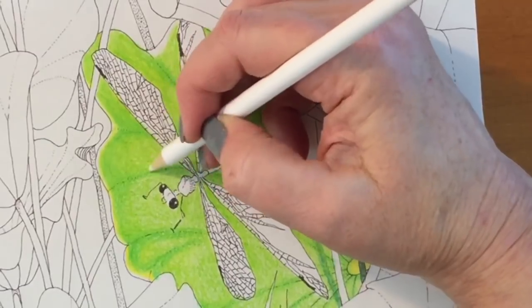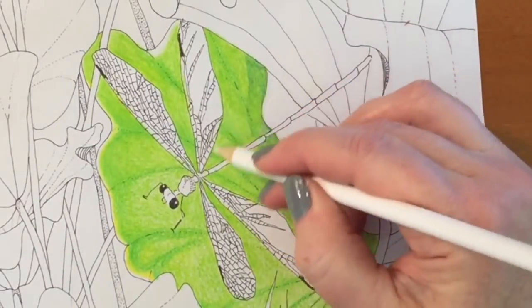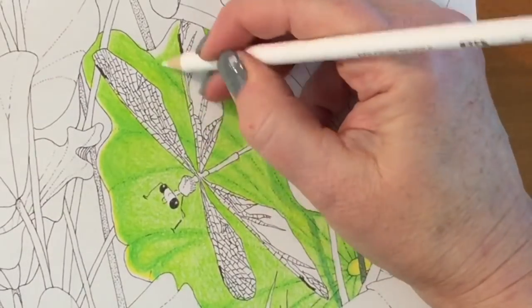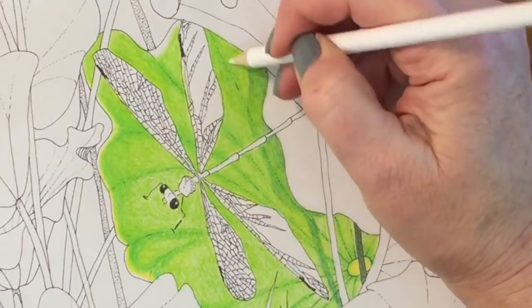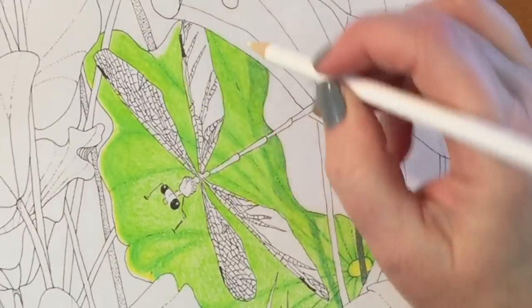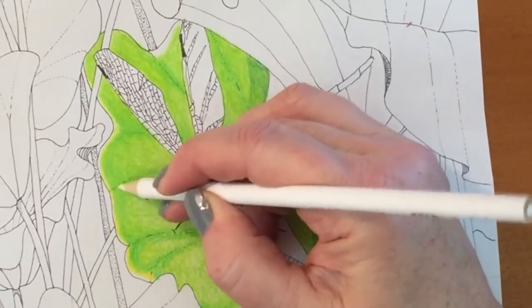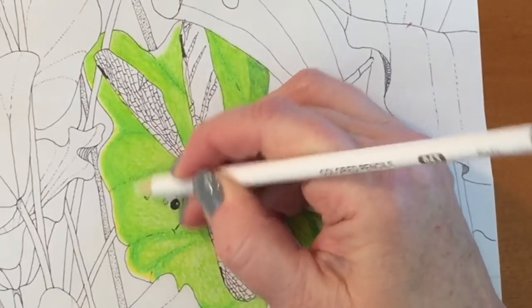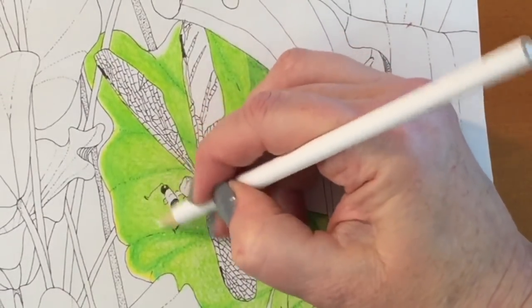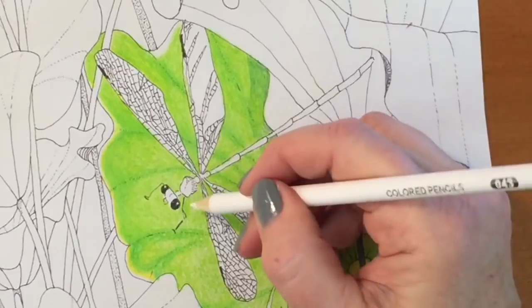Using the white pencil did blend in that not-quite-smooth pencil look on the paper. It made the colors look a little bit brighter and almost gave it a watercolor look. I did the top area with the white pencil and you can see how much smoother it actually looks. I was looking forward to doing the rest because it definitely does improve the look of the pencils.